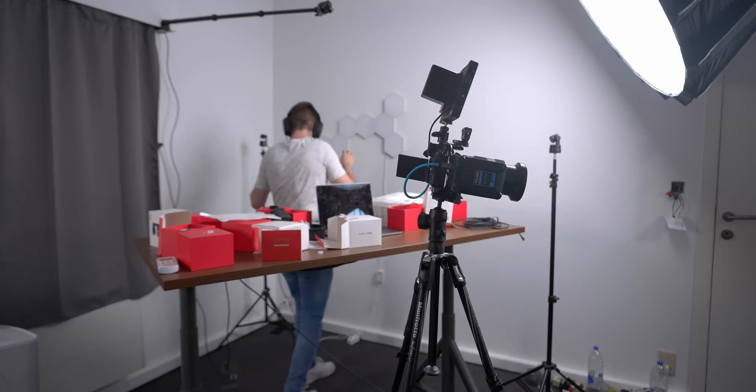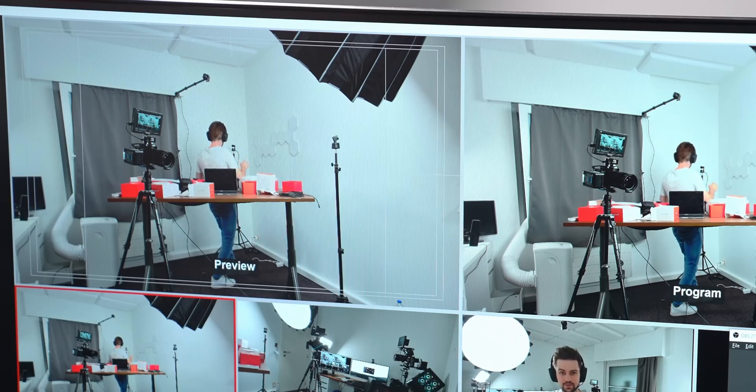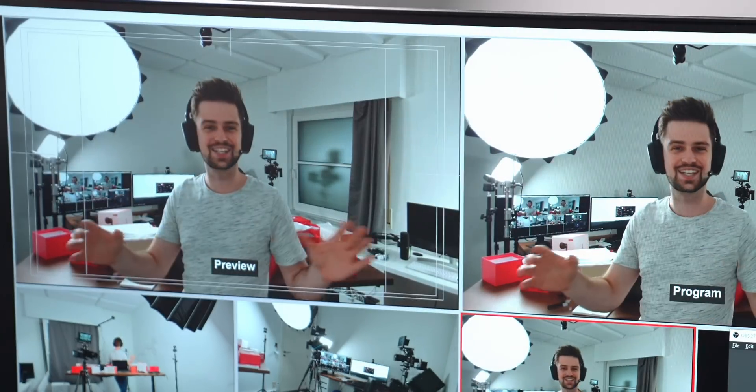Let's try to go to the camera behind me. Camera three. It actually switched. This is kind of amazing.